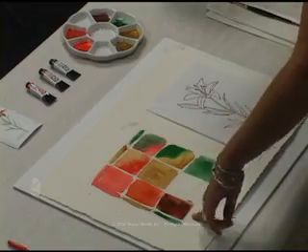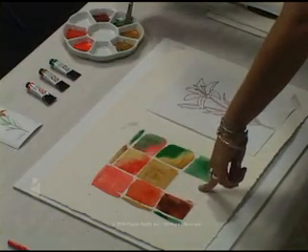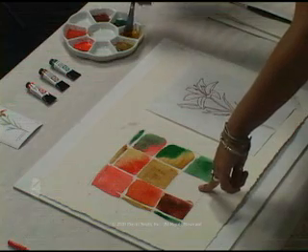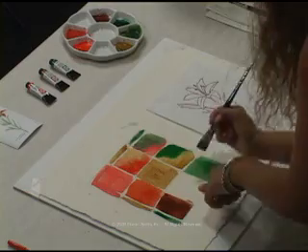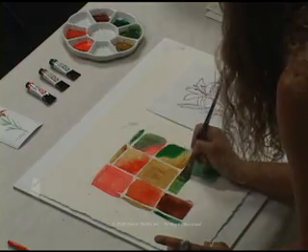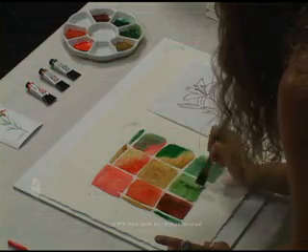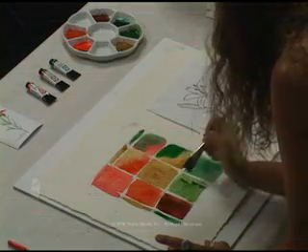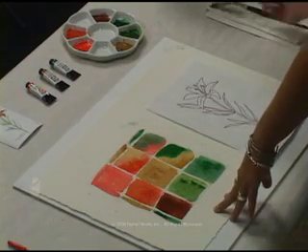For the last mixture on this chart, we're going to use the Diopside Genuine and the Transparent Yellow — one last time mixing directly in the palette, and then painting in the full square. There we go. Now we have a good representation of what those three colors can do together. We'll allow that to dry for a minute, and then we'll go on to painting our image.